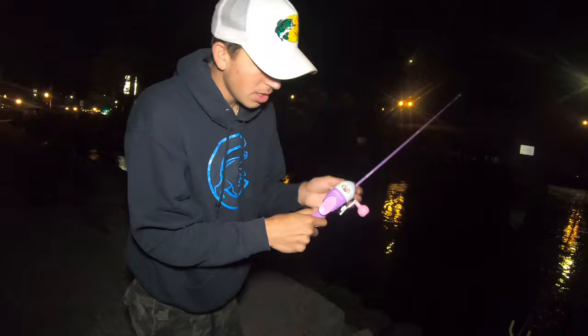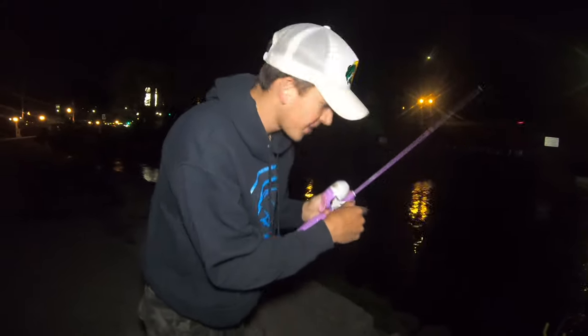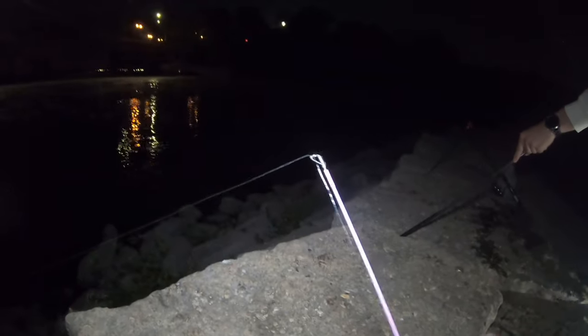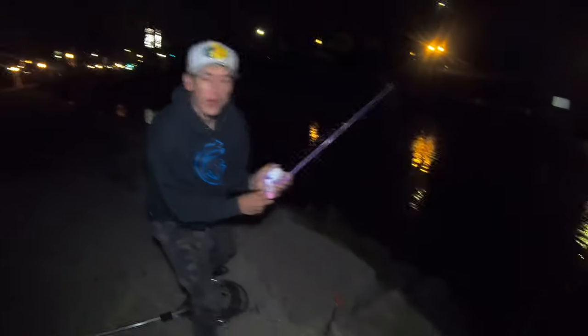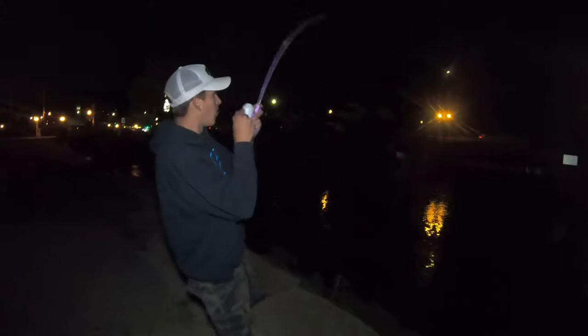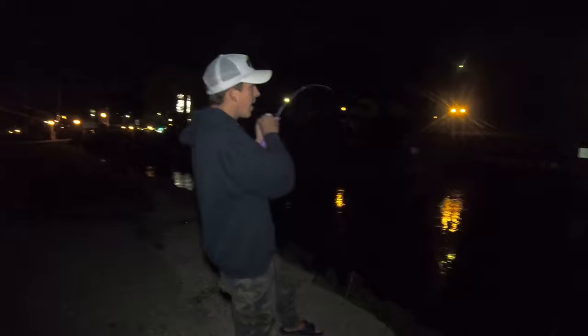As soon as it starts zinging like that, we got a big one — stay tuned. Oh my god, look — we got one on the Barbie rod! Oh my god, dude, we got one! I'm not even joking, we got one!